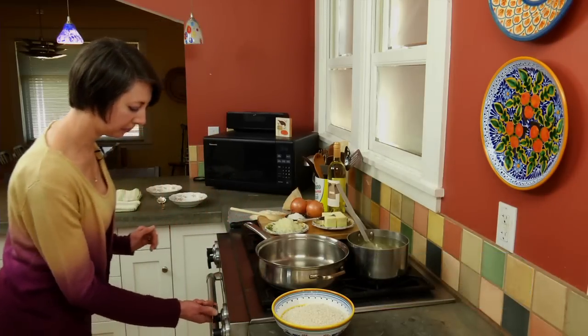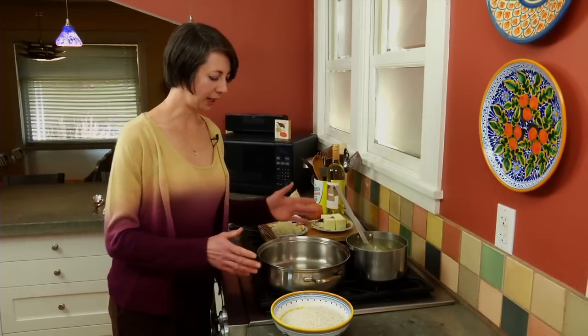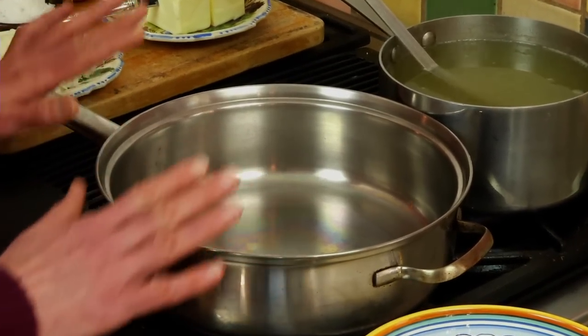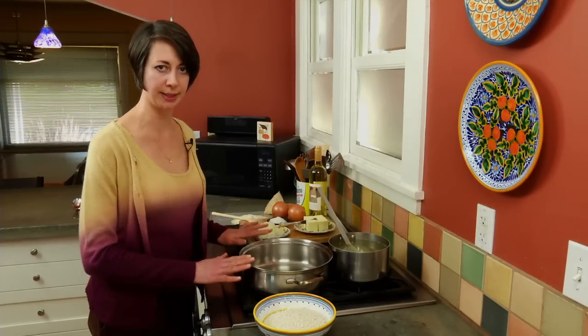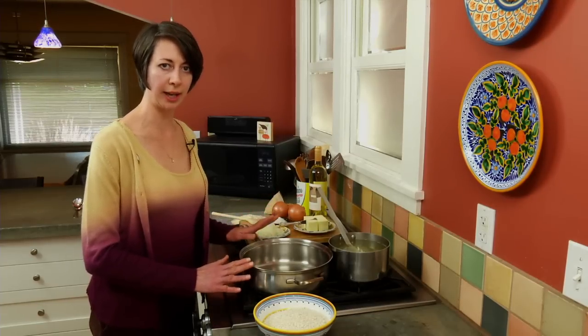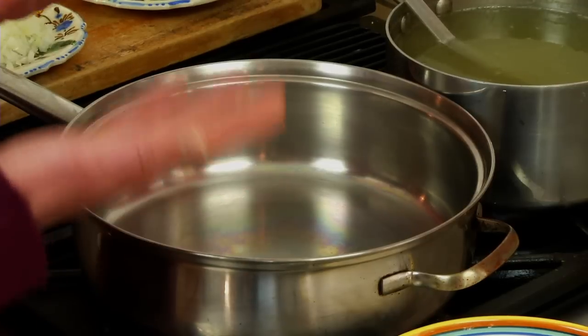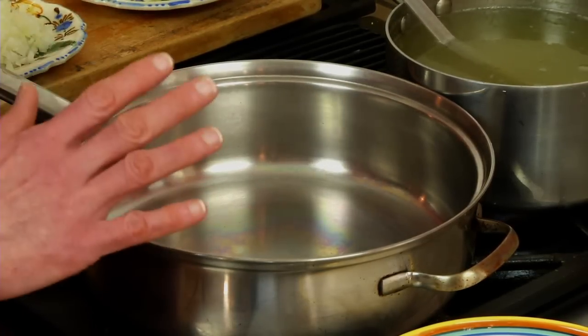We're going to get started by turning on the pan. We're using a wide, heavy-bottomed saucepan or pot. Enamel cast iron works really well. I'm using stainless steel — something that's non-reactive because we will be adding a little bit of wine. You want the heavy bottom so that the starches as they come out of the rice don't stick and burn to the bottom of the pan.